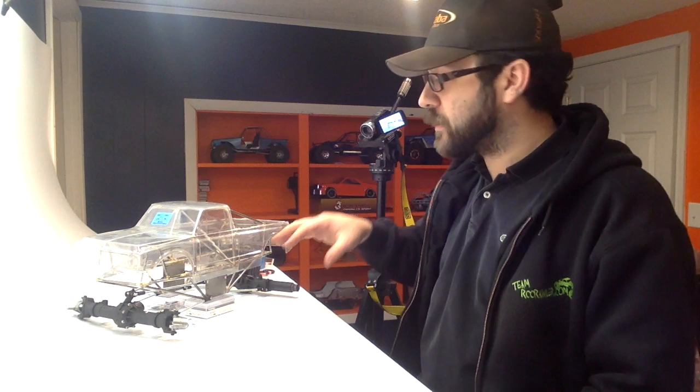Hey guys, finally got a chance to get back on to the Megatruck project. Tonight we were supposed to do the RC CarCast podcast, but had some cancellations so we decided to postpone it a week. So that gave me a chance to come down here and do some mock-up on my Megatruck.